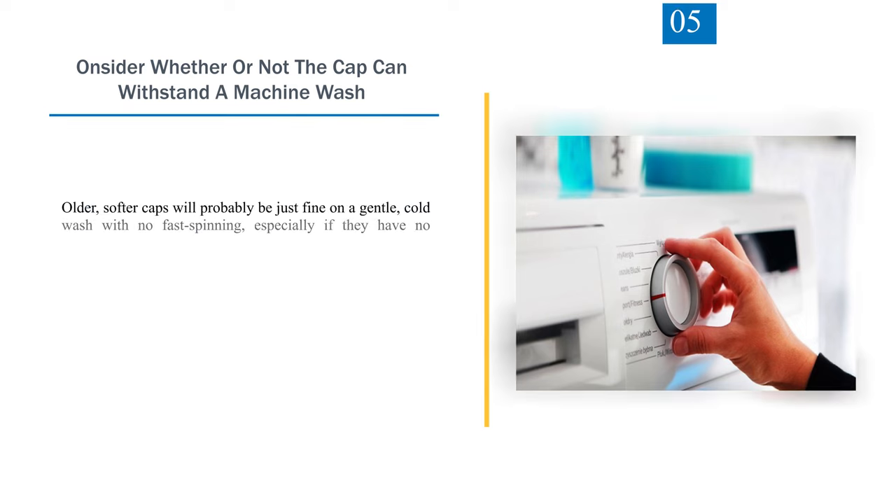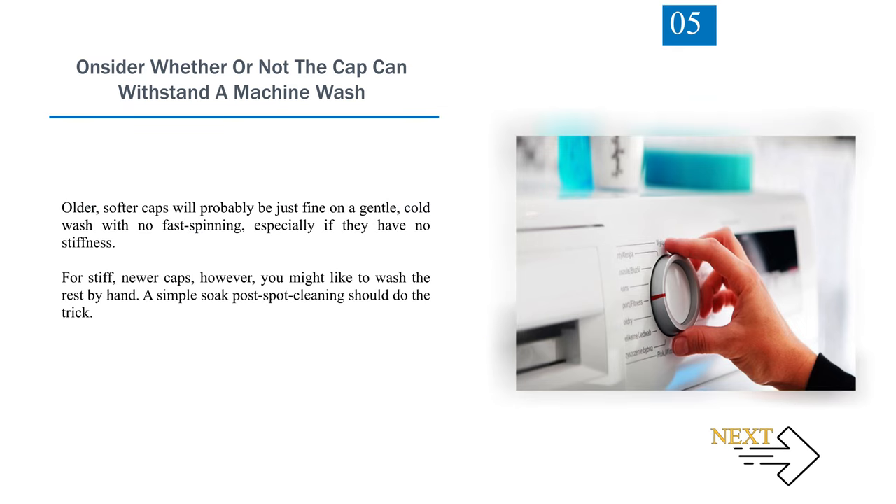Step 5: Consider whether or not the cap can withstand a machine wash. Older, softer caps will probably be fine on a gentle, cold wash with no fast spinning, especially if they have no stiffness. For stiff, newer caps, however, you might prefer to wash by hand. A simple soak post-spot cleaning should do the trick.